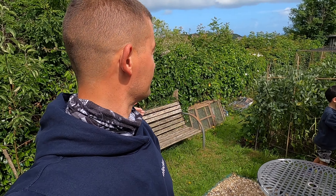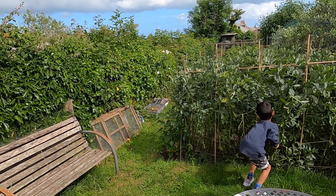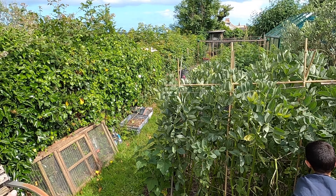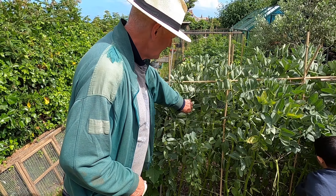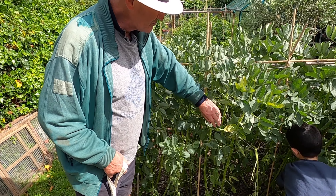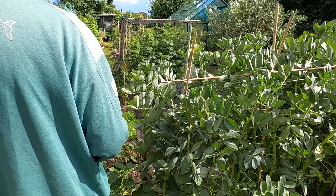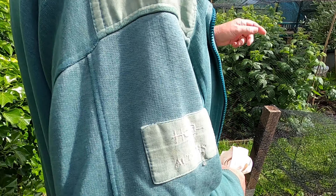There's plenty in the greenhouse too. Your broad beans — you've just finished your crop then. Sweet peas that are in the house have come off. I think later this week I'll probably be cutting this back.